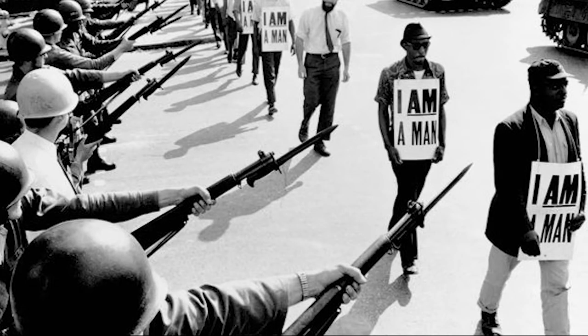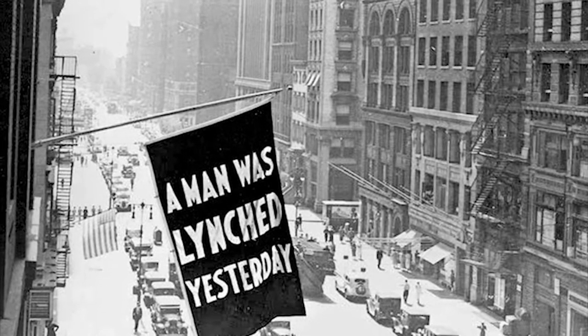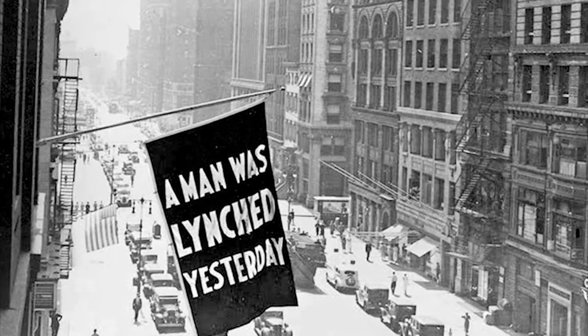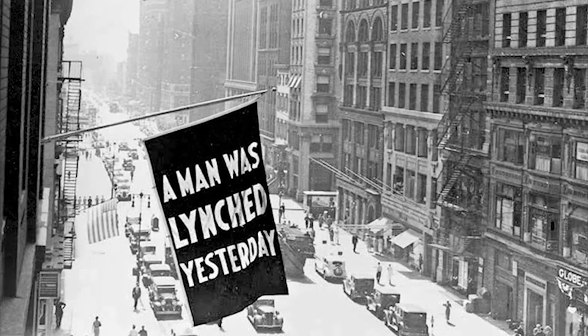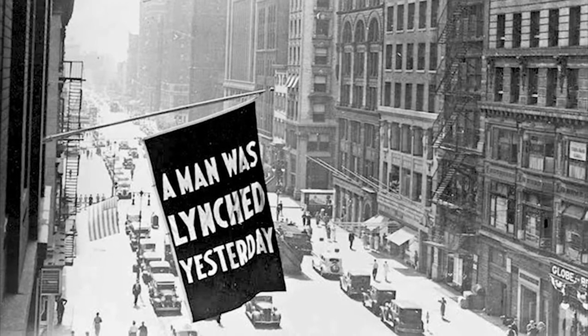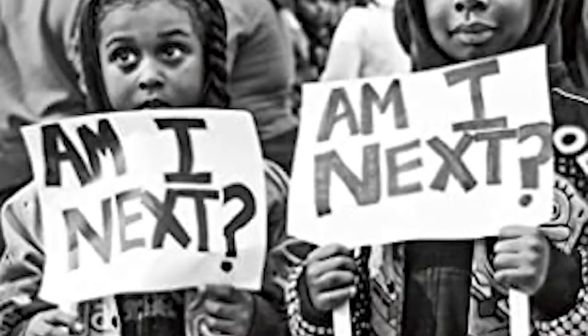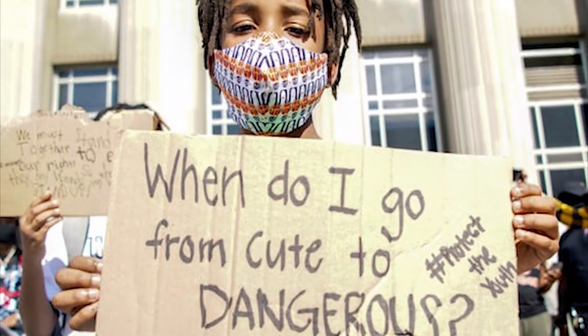Throughout the Civil Rights Movement, designers have created signs to communicate with people, but an added advantage to a sign is that those words stick and can be looked at throughout history. For example, this flag that was flown out of the NAACP headquarters in Manhattan in the 1920s. For 18 years, they hung that flag to mark every time a man was hung in the South, confronting Manhattan people that like to think of themselves as removed from those issues. There are so many powerful examples of activists that have used signs to make their message stick.